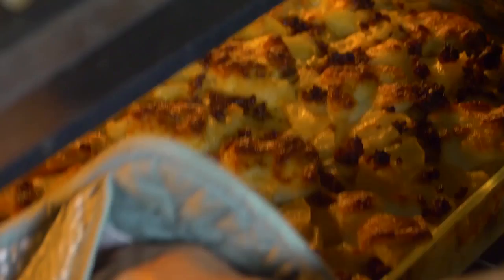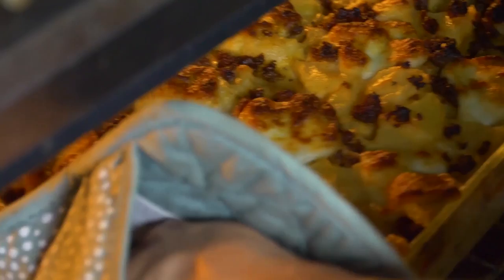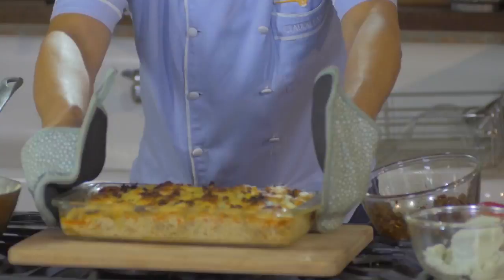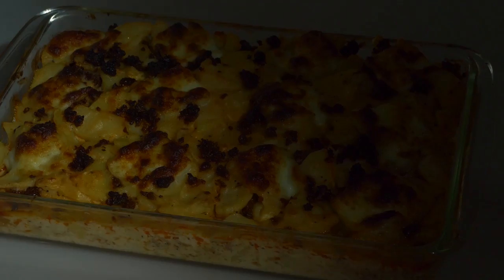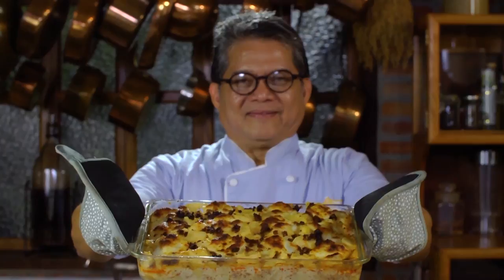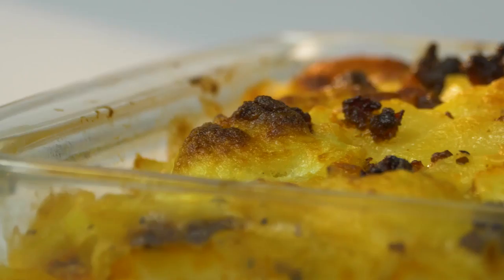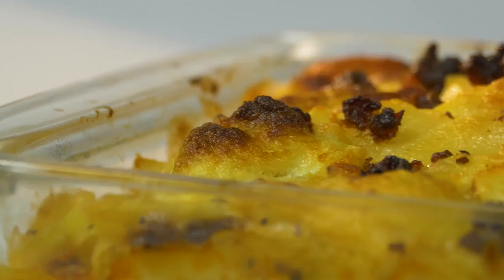Now we're about ready. I'm going to get the baked scalloped potatoes. Wow, it smells so good! There you go. So there you have it — my scalloped potatoes with chorizo and Queso Puti, ready to join the groaning table for the Noche Buena.